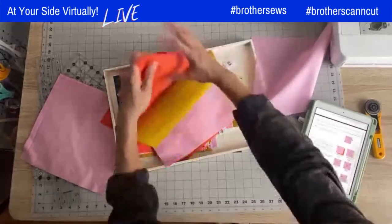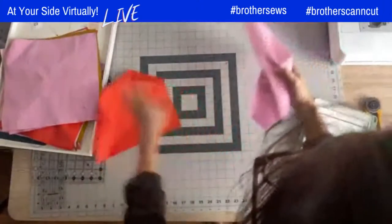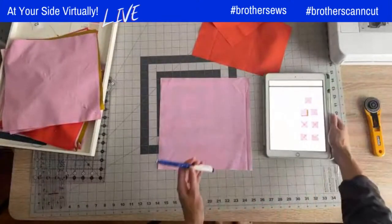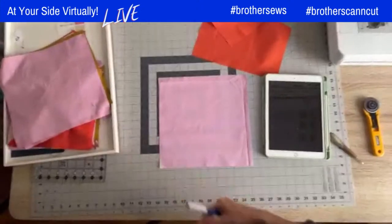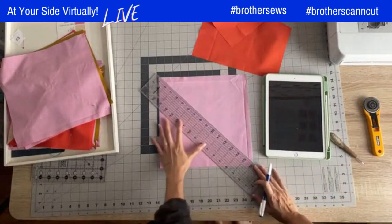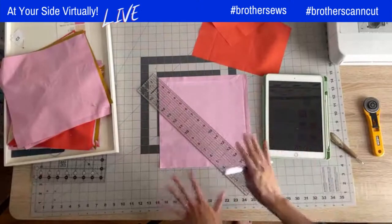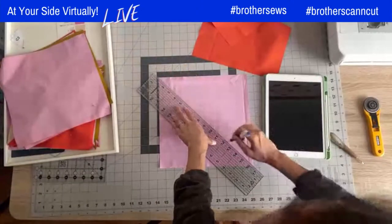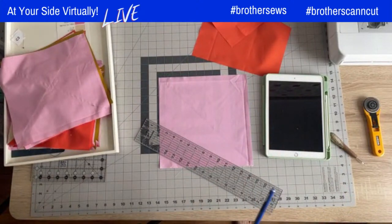So I've got my A2 square, and the first step is to draw the sewing guidelines. I've got a fabric pen here — just make sure when you're marking your guides you're using a fabric pen or pencil so that those guides come out in the wash. I'm going to do two diagonal guidelines. Hopefully you can see it — it's super light, let me switch to a different pen.